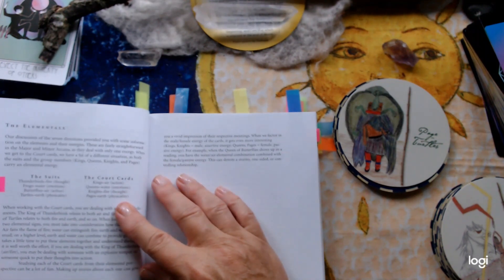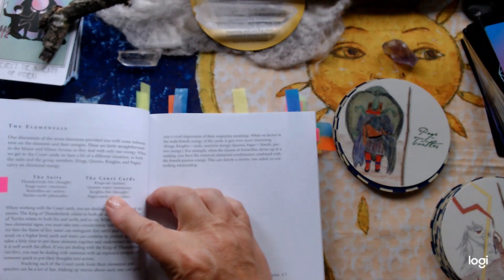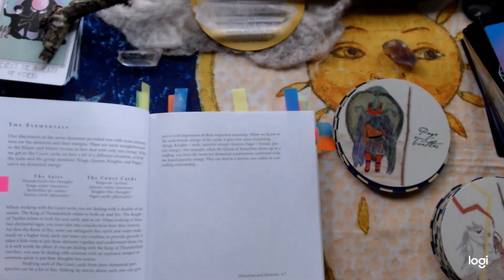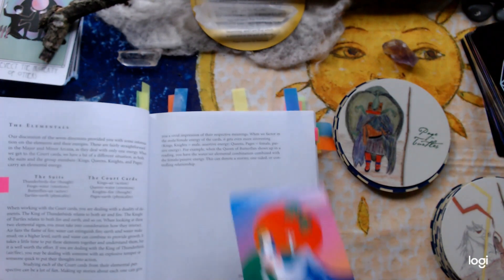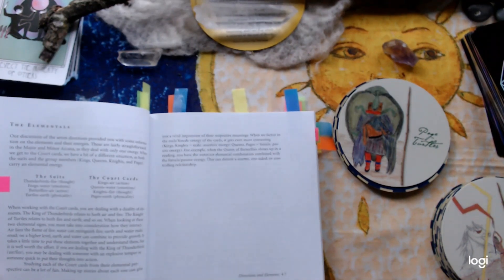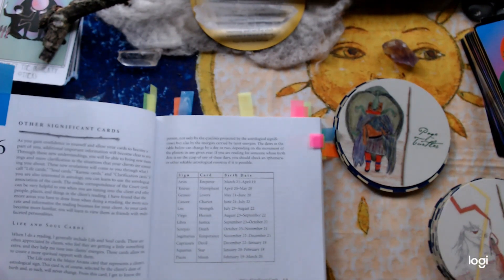And the elementals — I personally forget this part of it sometimes. Kings are air, queens are water, knights are fire. If you don't do readings every day, or if you do one major reading a month, you can go deeper into it rather than pulling a card for the day and saying 'oh yes, I had the Empress today from Mystic Mondays.' There's so much in that card that I really should be delving deep into.